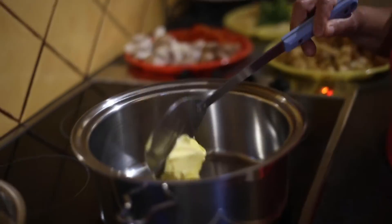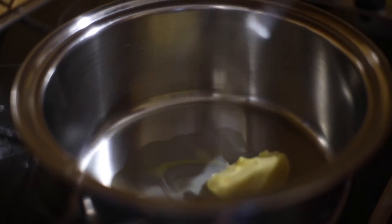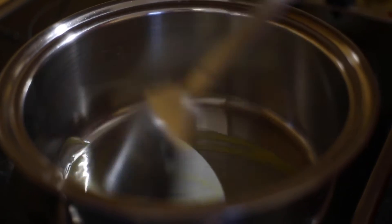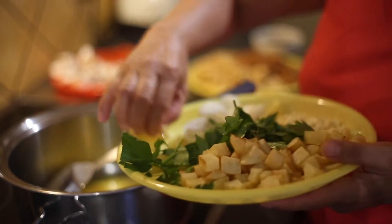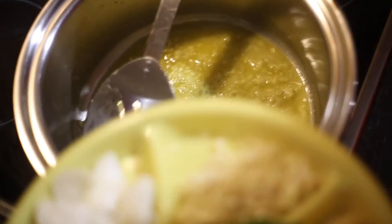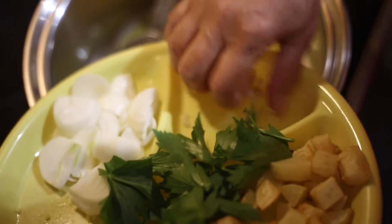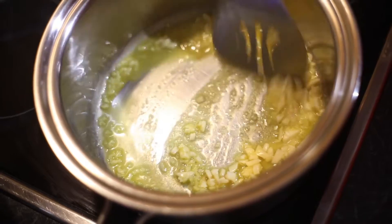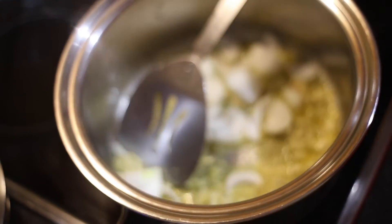Okay, so we'll start. I'm going to add butter first — I'm going to use this butter to do the stir-fry. Then I'm going to add the ginger and the garlic. Now I'm going to add the onion.